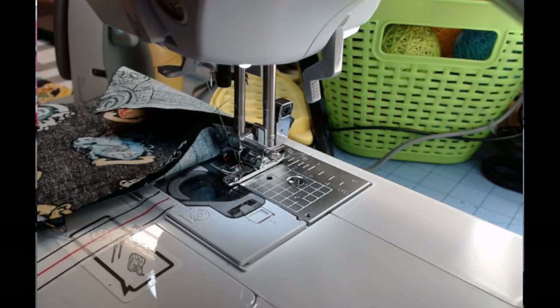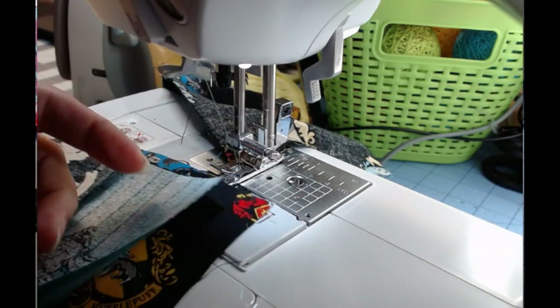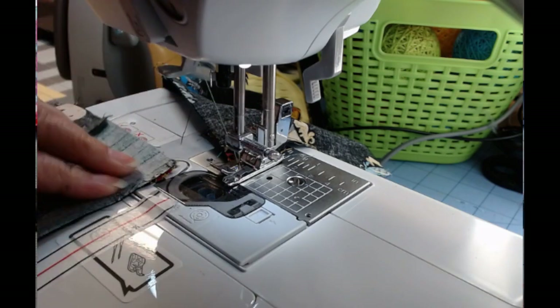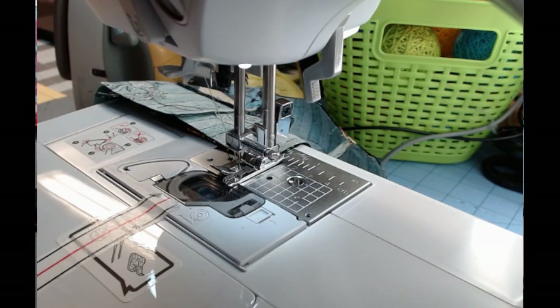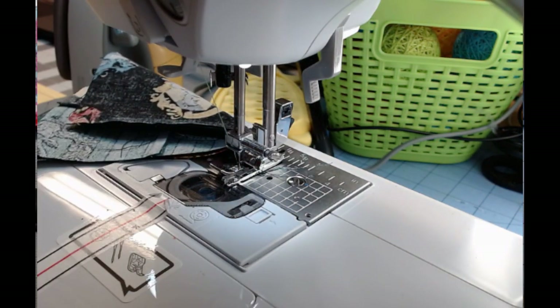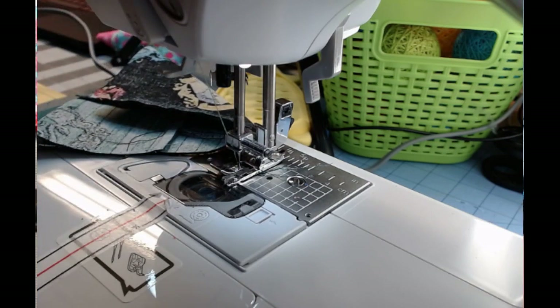Let's trim those apart and grab the other one. See how much faster that is? Because I'm not running over there after every stitch. I won't do them all like this in the videos, but I do like to do some like that to show you how I'm actually doing it. We'll iron this one to the middle, to the solid piece.